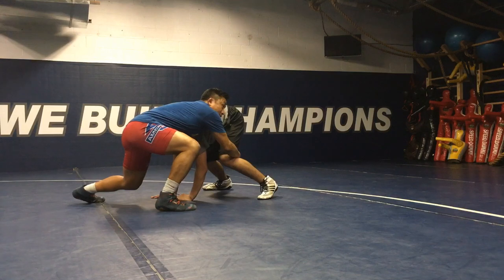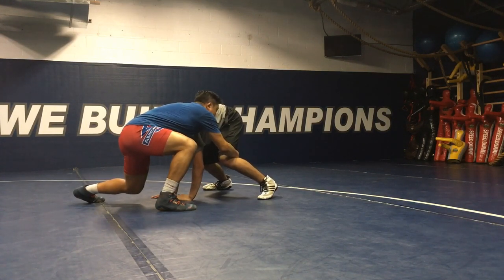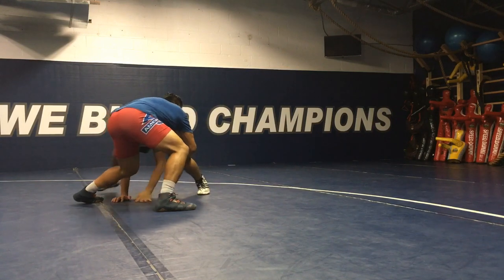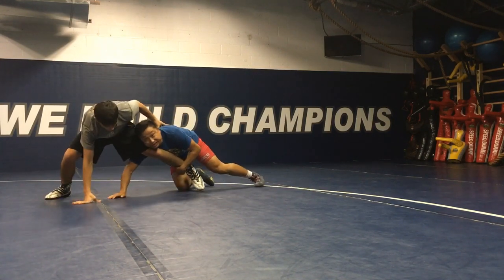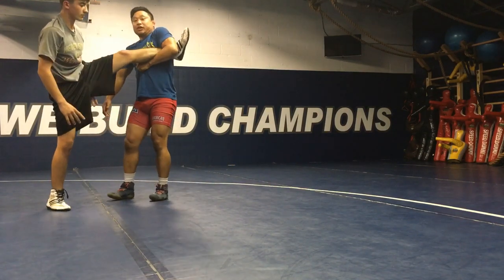Now when I'm here, I can't stay here. He's going to start running away and coming up to his hand right here. So that puts me in that single leg position. Now I can climb all the way up to my feet and start getting to my finishes.